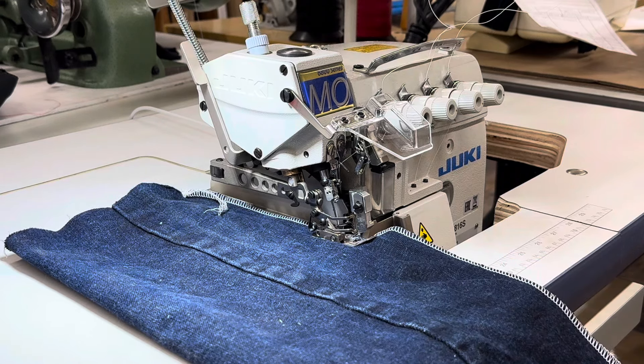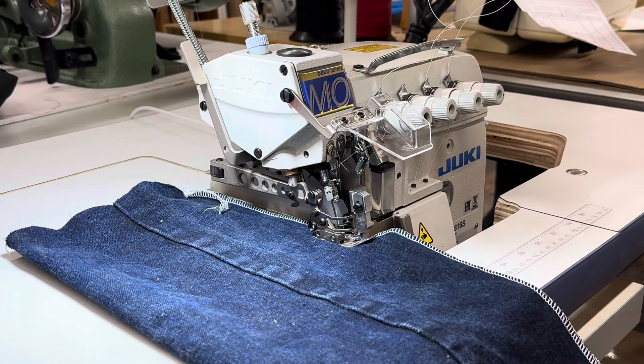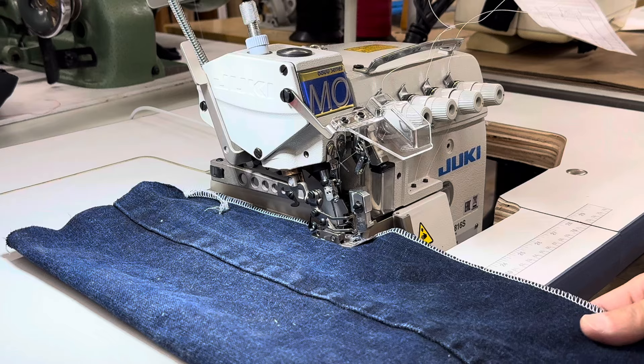The customer wants to sew through some umbrella material. Thickness-wise, it should be similar to this heavy denim. And thread-wise, this is T70 bonded nylon.